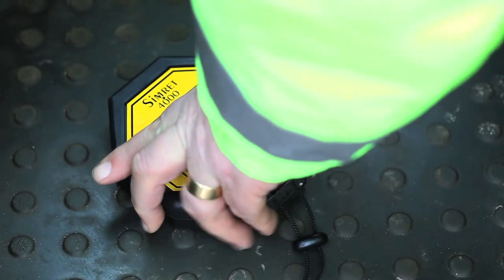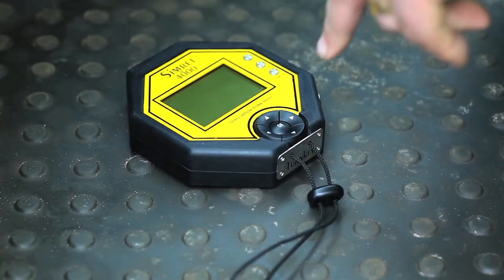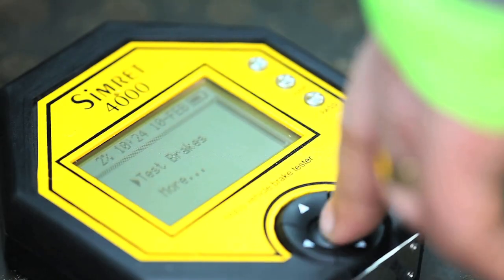The Simret 4000 module is small enough to fit into the tightest cab and is operated via one simple interactive control. There are no messy cables connecting the brake pedal trigger or the printer.